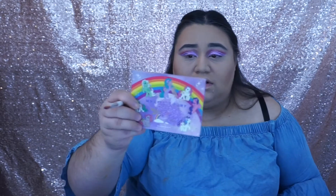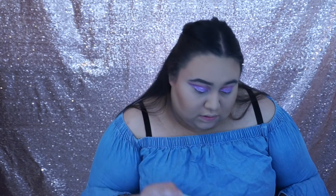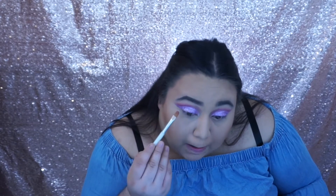Now we're going to go back with the Colourpop My Little Pony palette and we're going to be using it for under the eye — using the color Sky Dancer and putting it underneath the eye.